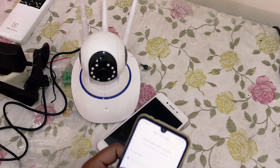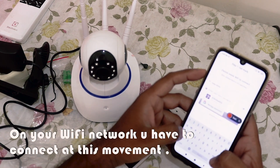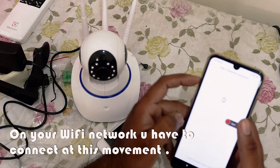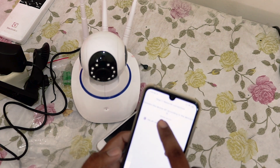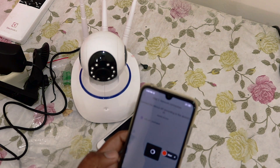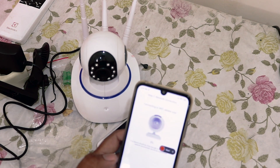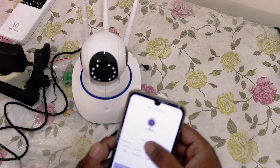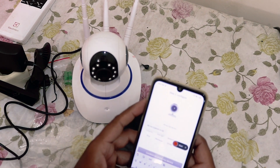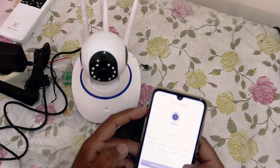Okay, okay — next, so we are connecting. And here we got our IP camera. I got a beep — connected to the network. Name the device, so I have to name the device — or maybe 'corridor.' Confirm.